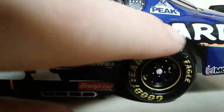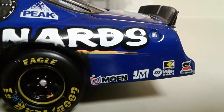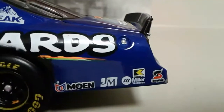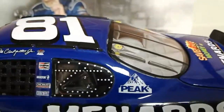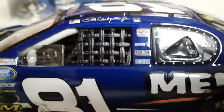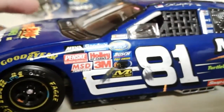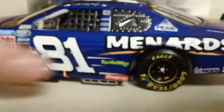We've got Turtle Wax, True Value, Snap-on, some grime over the wheel well right here, Menards, Moen, J.M. Miller, Safety Clean — it's still in the weather — and we've got Peak right there on the C-post. On the B-post we've got Champion Spark Plugs, Morton, Cincinnati, and that is Dale Earnhardt Junior's signature. There are the 2004 contingency stickers all the way around.